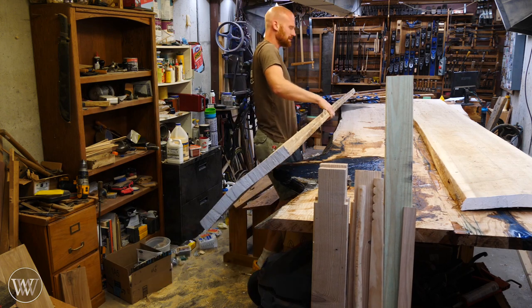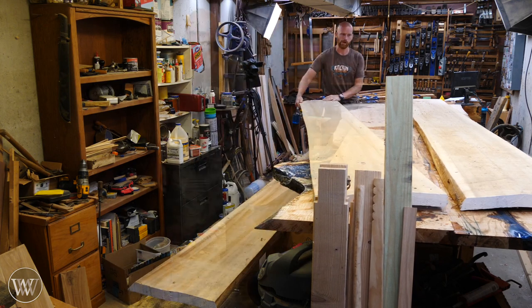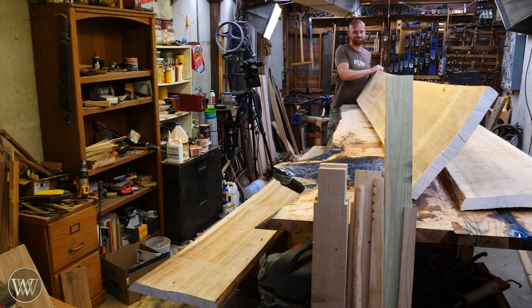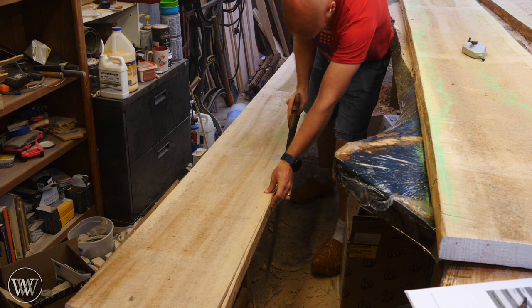So I'm going to pull out all three of them, organize them, and try to figure out where I want to pull pieces from. I need to cut a straight edge down either side of each of these slabs, so I'm going to start by snapping a chalk line down along the side, trying to keep as much material as possible. And then we get to sawing.